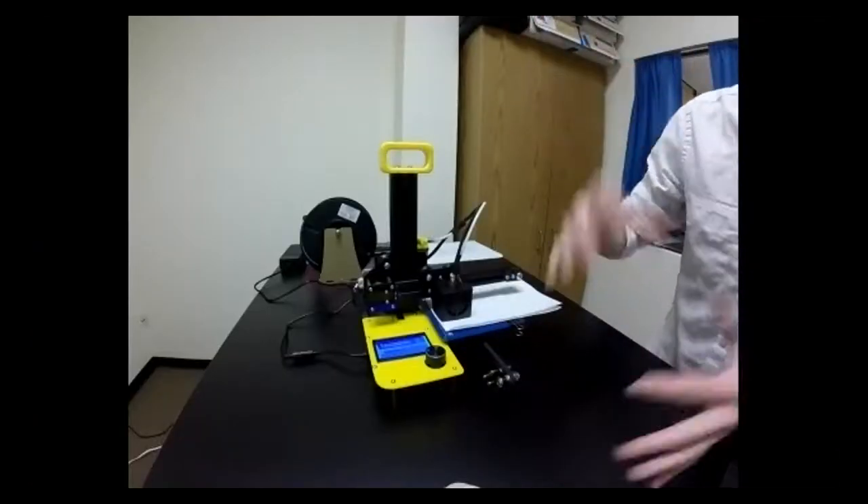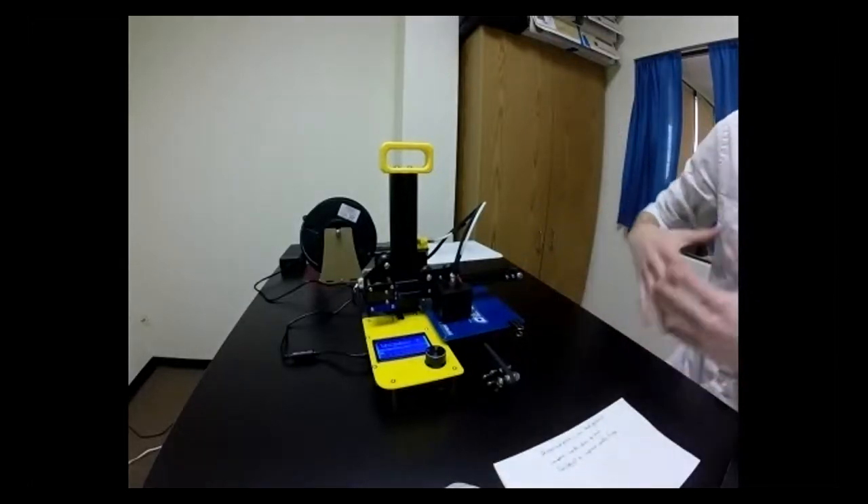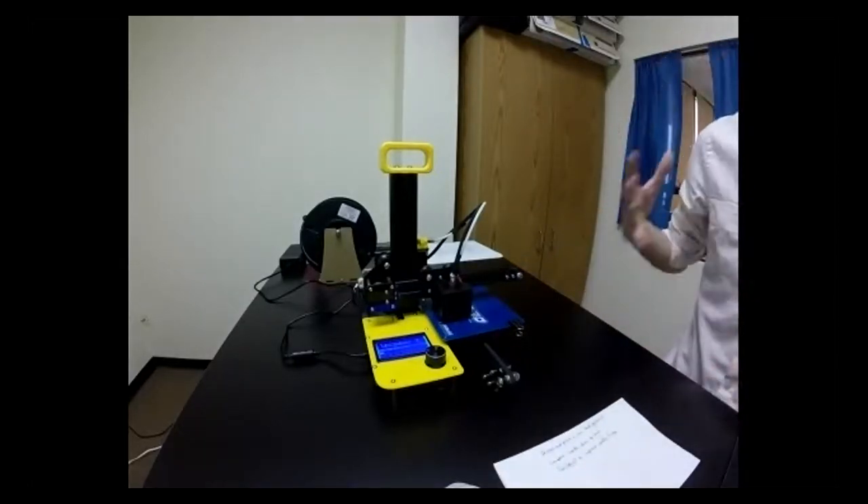The instructor says that's what we're going to adjust right now, and prefers the user keep their printer on the table to level it quickly, while the instructor picks up their printer to demonstrate.